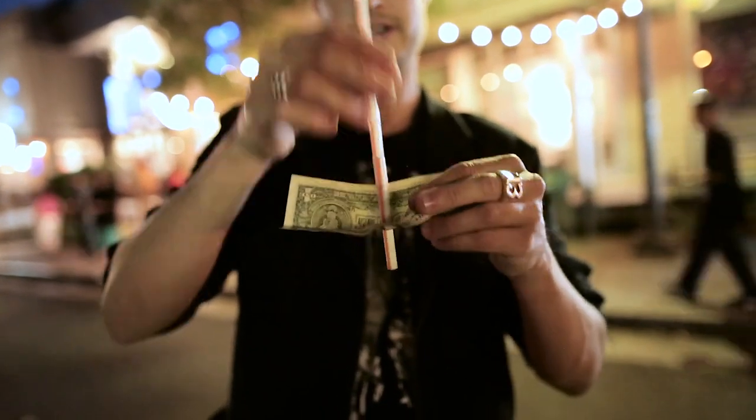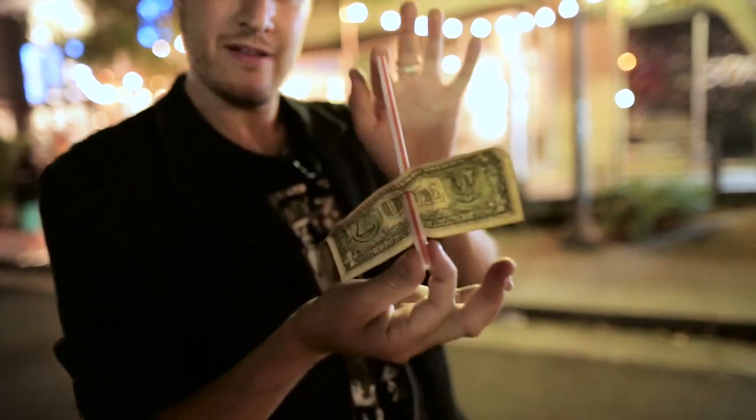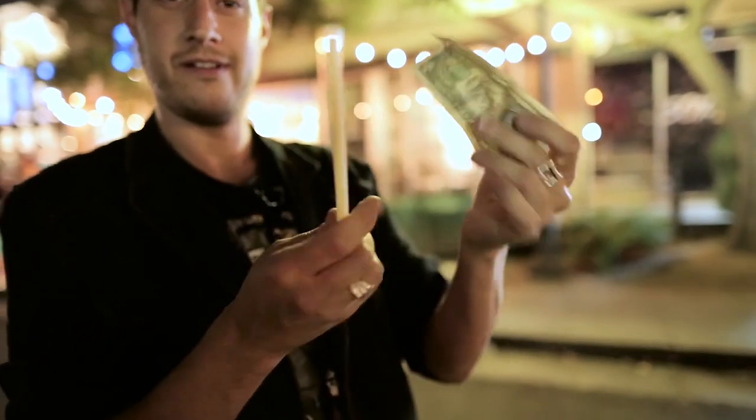We have a new concept of puncturing a straw through a bill or a receipt, which is super visual. You can take a straw and tear it and restore it, you can pop it off, pop it back on. There's passing a straw through a straw — there's so many visual straw effects in here that we know you're going to have fun with.